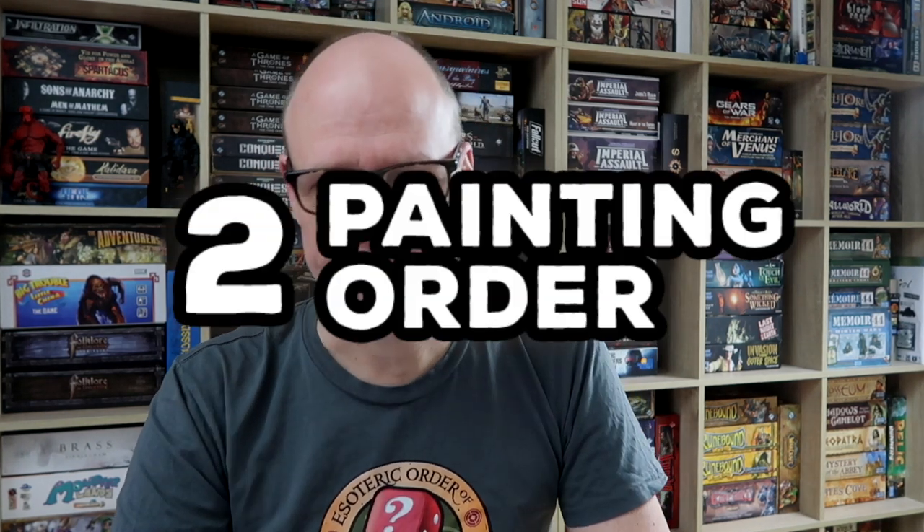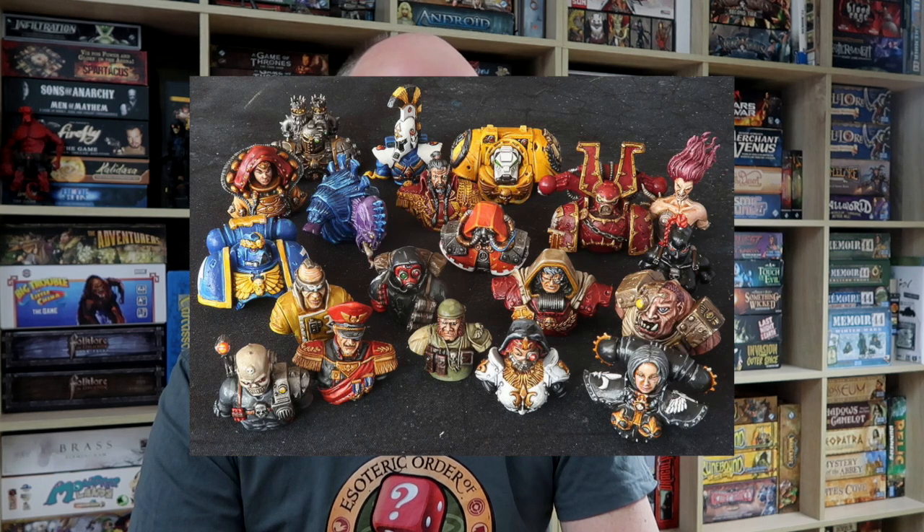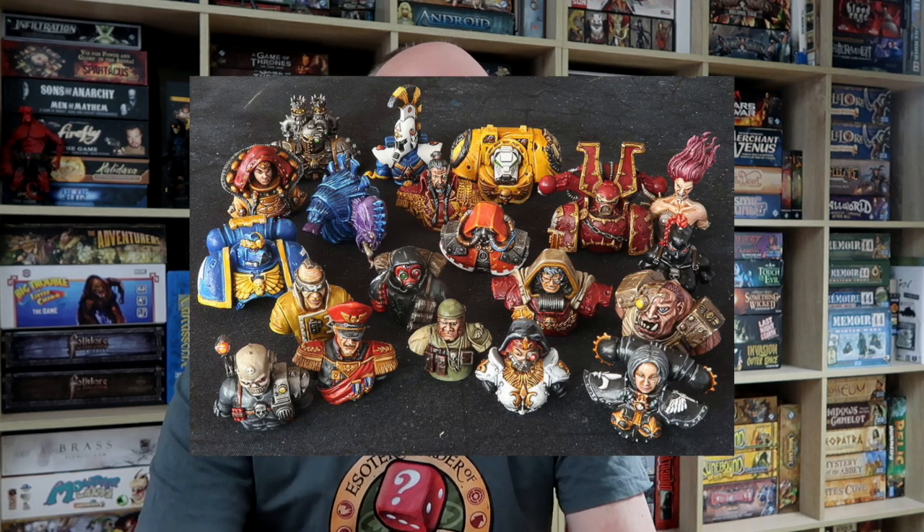Tip number two is to work out an order of painting. You may not necessarily go through that list top to bottom, and sometimes I don't. Sometimes I just look at a game and think, I really want to paint that game, I want to get it done. This has happened recently with some old games like Space Hulk and the figures from Relic, for example. I don't think I've ever played Relic, but I've always wanted to paint those little busts that come in the game.